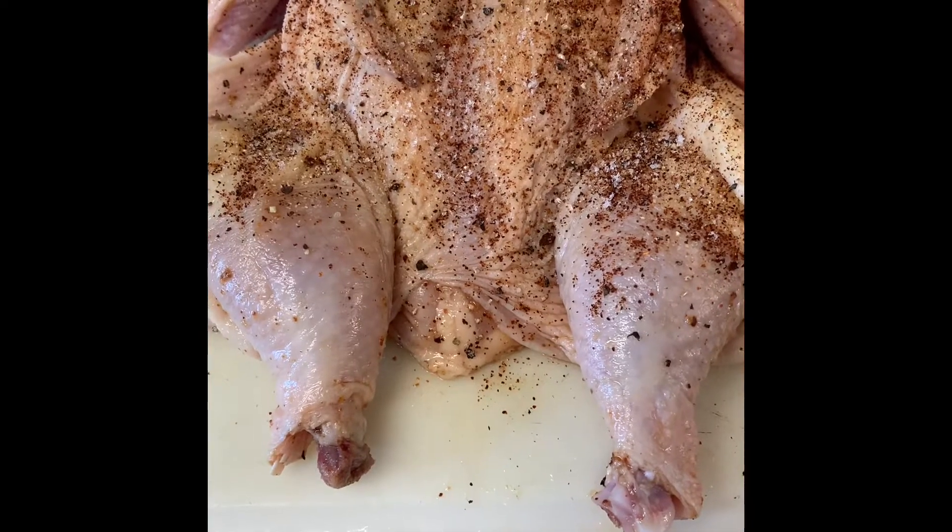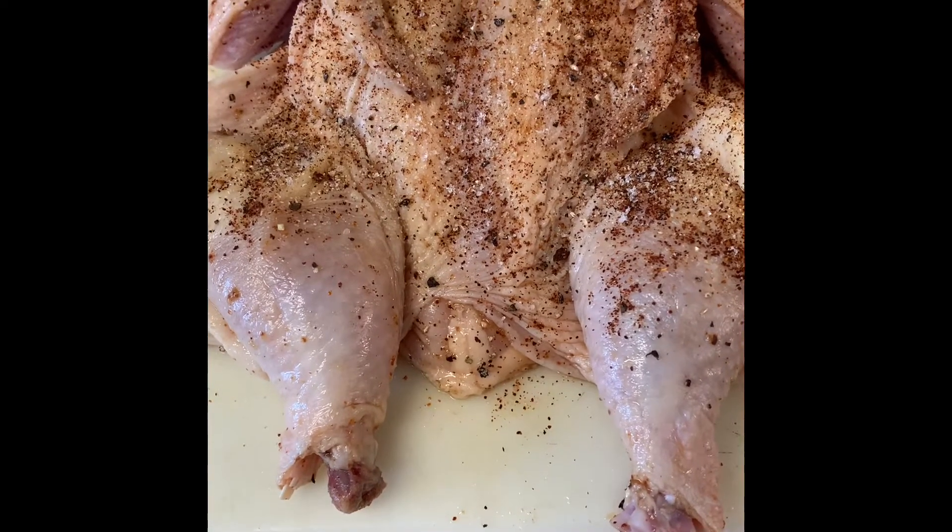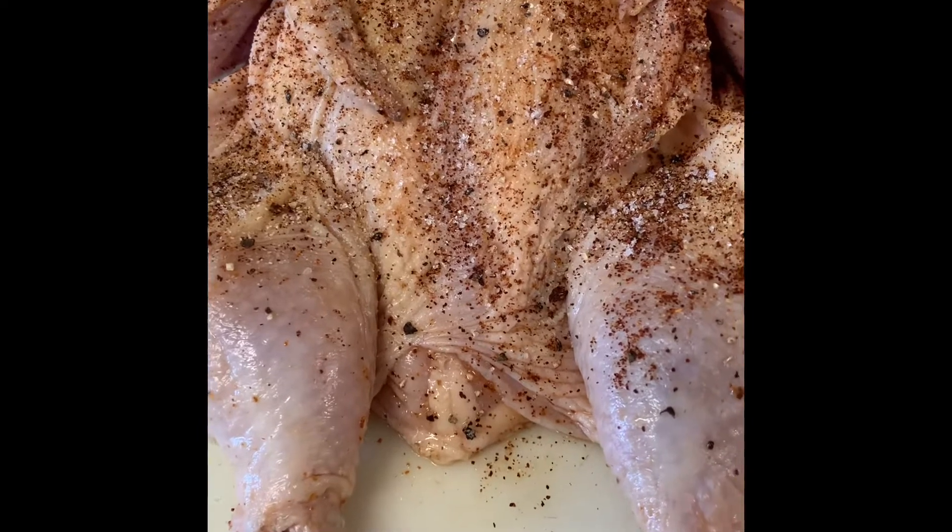Butcher your Cornish hen to your liking. I chose the butterfly and seasoned it with salt, black pepper, and chili spice.